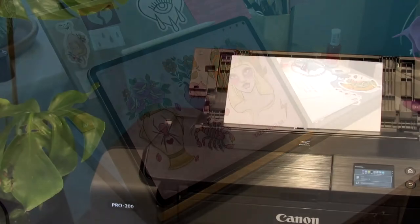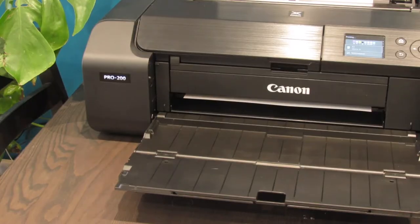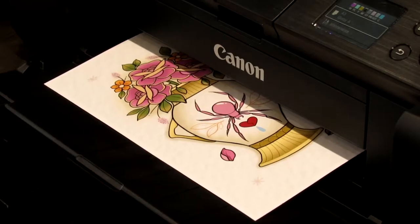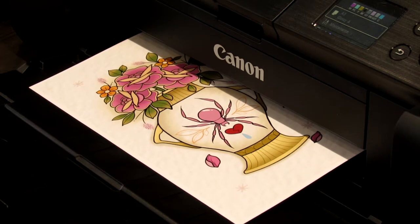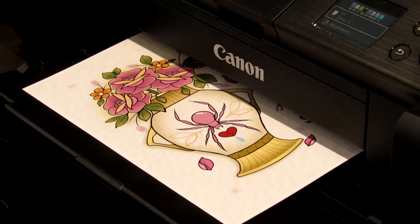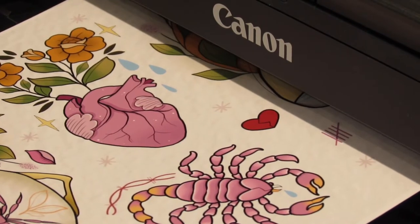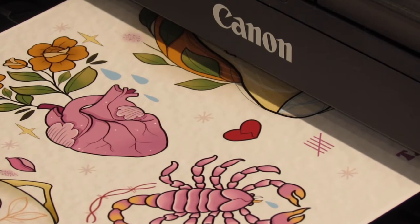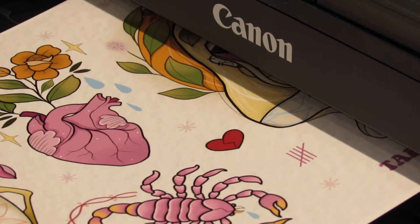I've chosen these two flash sheets because they are jam packed with colour and I'm interested to see how the saturation turns out, but also if it really is instant dry. My idea for today's project is conventions. In the future I'm planning towards conventions, and the double sided lustre 295 is going to act as a flash sheet tool for people who want to come and walk up to my booth and get a tattoo there and then.